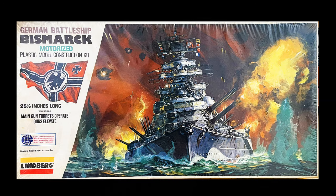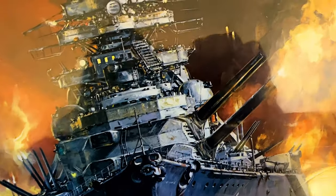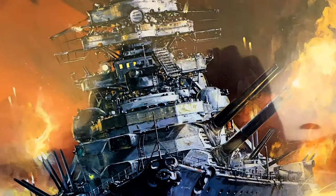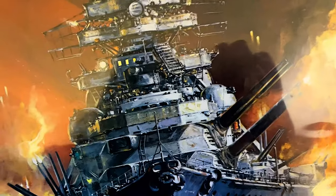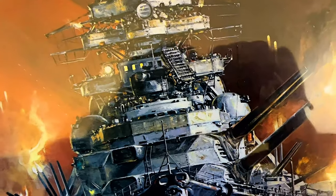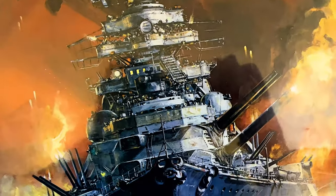This one is motorized, so I thought this will be cool, because I like to practice on the painting of the decks, just so I could practice getting my skills together, my modeling skills. So when I make Titanic models, I'd be able to paint the decks. Also the USS Missouri and other battleship models that I had, I wanted to be able to paint them. So I figured I'd practice on this.